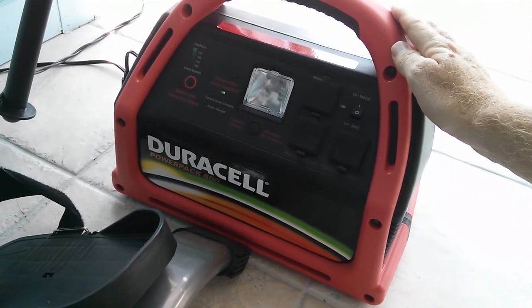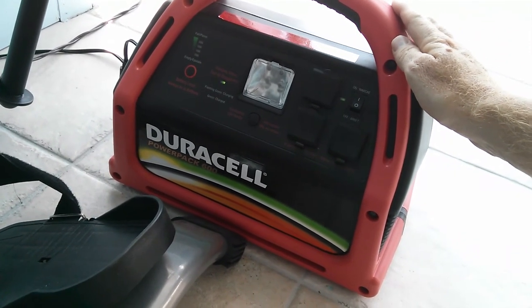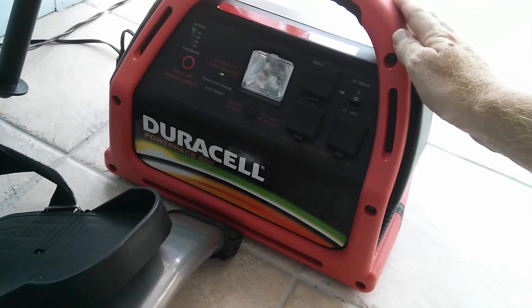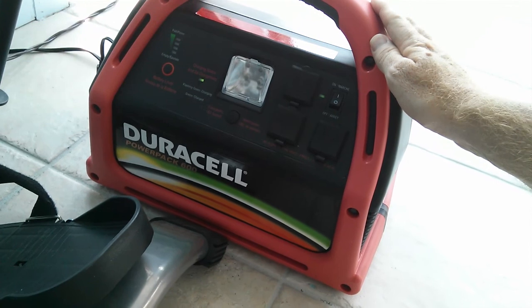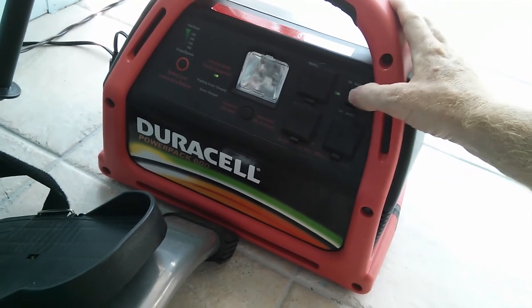At night we bring this into our back room and it powers this cell phone which of course we're using to make the video. It also powers some lighting, an iPod, and the back room HDTV.